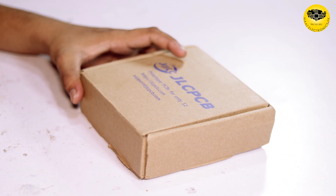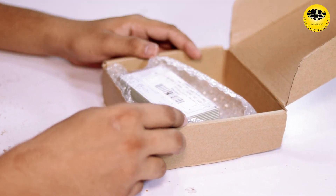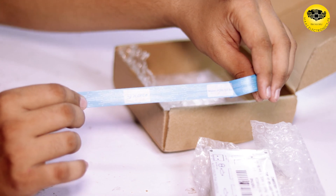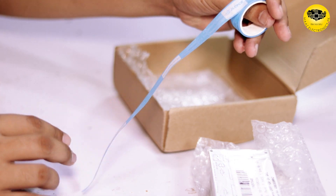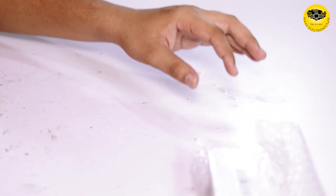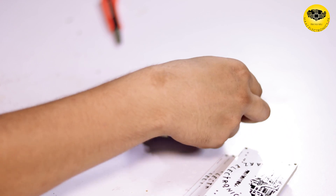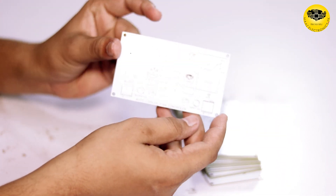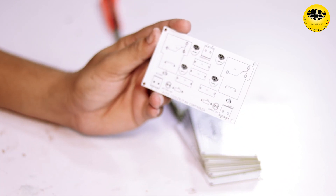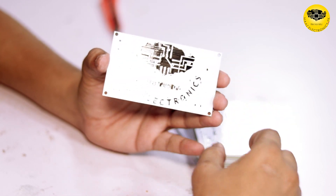After a few days, our parcel arrived. Now we can unbox it. You can see our PCBs are here, and also some gifts — electric tape with the JLCPCB logo, which you can use in your own projects. Now we unbox our PCBs. This is our PCBs and you can see the quality is very good. I made this PCB in white color — you can choose any color according to your need.